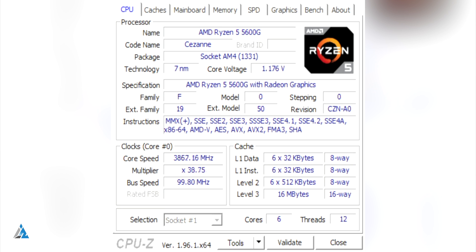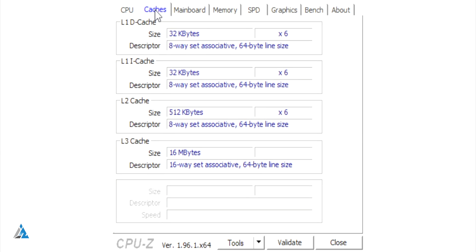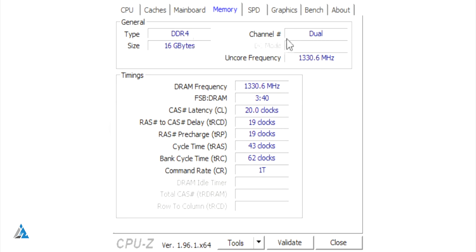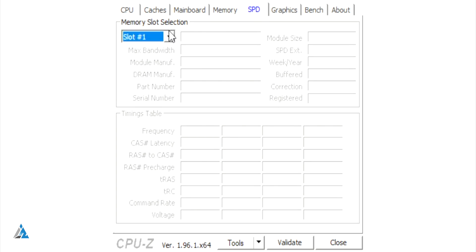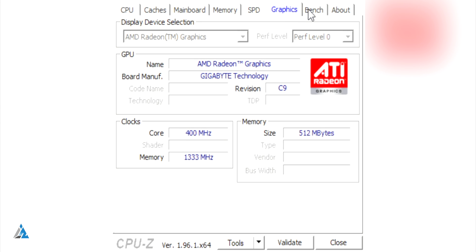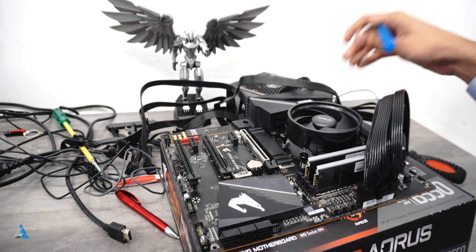The Ryzen 5 5600G is based on 7 nanometer technology. It goes up to a maximum core clock speed of 4.4 gigahertz, has 7 GPU cores, and a base clock of 3.9 gigahertz. You get an L3 cache of up to 16 megabytes and an L2 cache of 3 megabytes. It's a great unlocked processor. The RAM we used was DDR4 dual-channel running at a high clock speed. The default TDP is around 65 watts, and it has 6 cores and 12 threads.